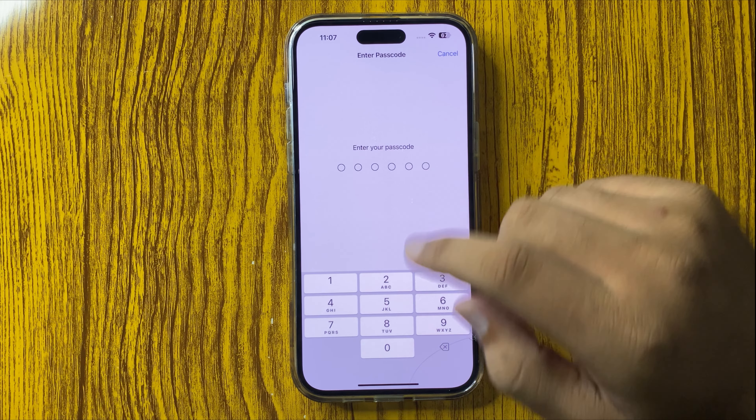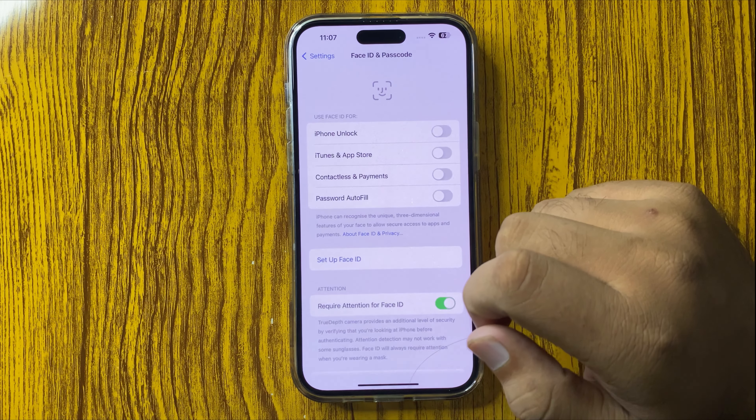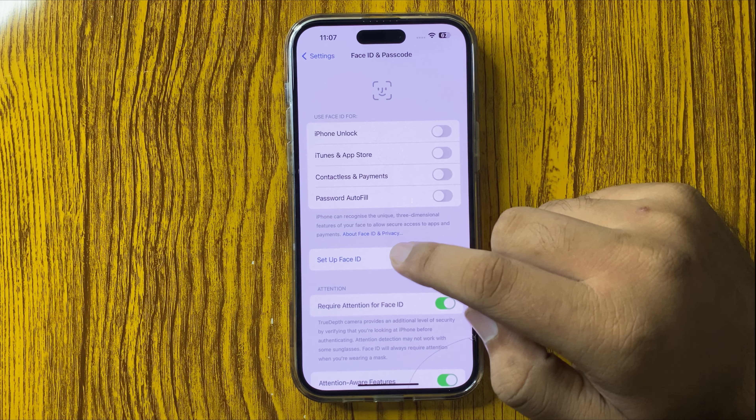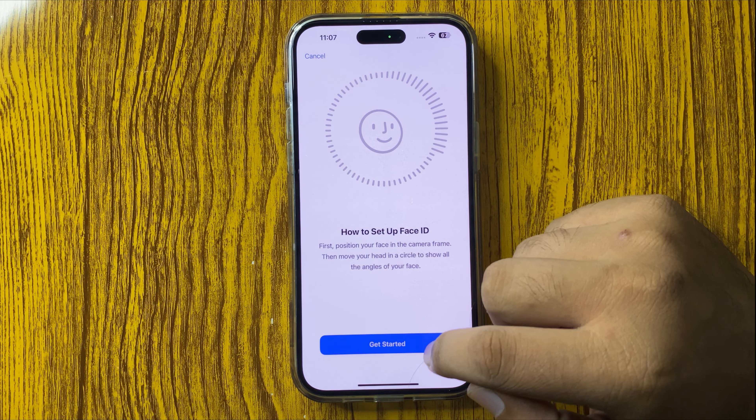Now enter your lock screen PIN password or pattern, and then tap on Setup Face ID. Now tap on Get Started.